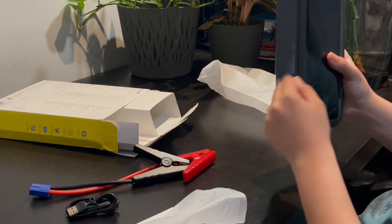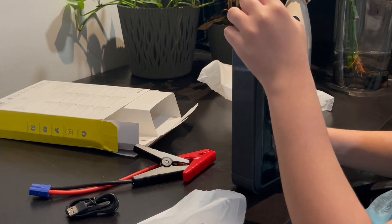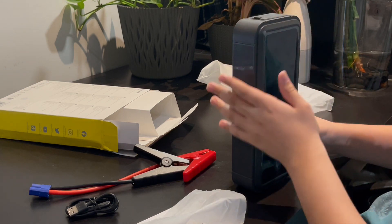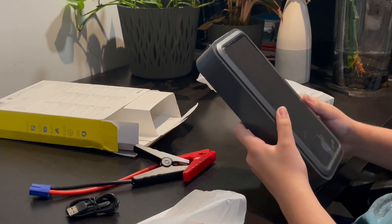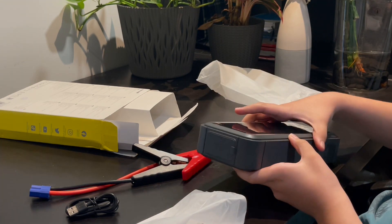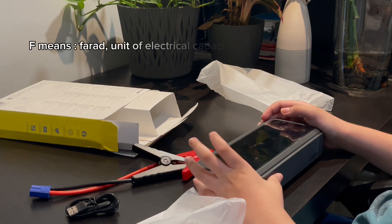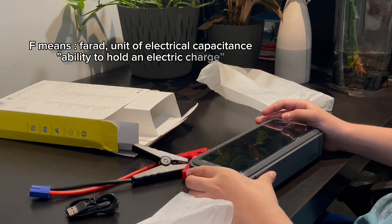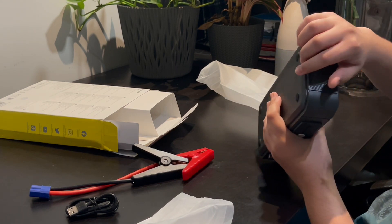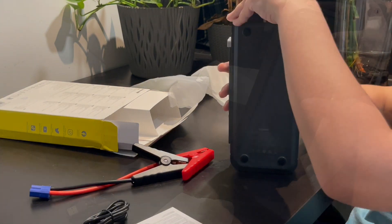This supercapacitor is 256 millimeters tall, about 116 millimeters in length, and 51 millimeters in width. Its color is twilight gray and it's made of PC plus ABS material. The capacity is 500F times five, and the input is USB-C.